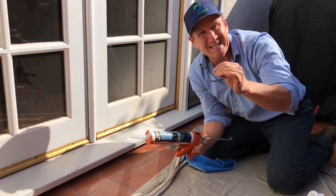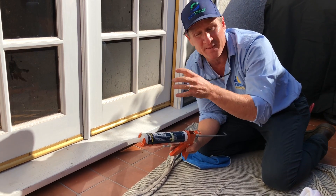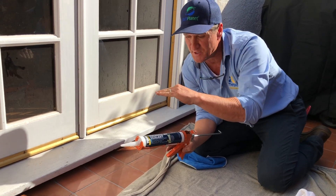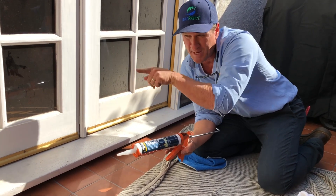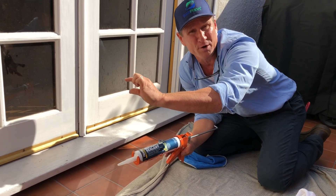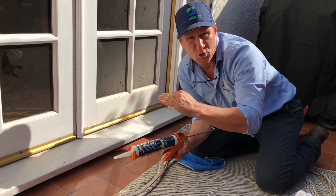The reason backer rod is important is because oftentimes what causes cracking is when the caulking or sealant is adhering to three sides — the bottom, the top, and the back — that U-shape. You don't want your caulking to adhere to the back end. That's why backer rod is very important; it actually stops the cracking.